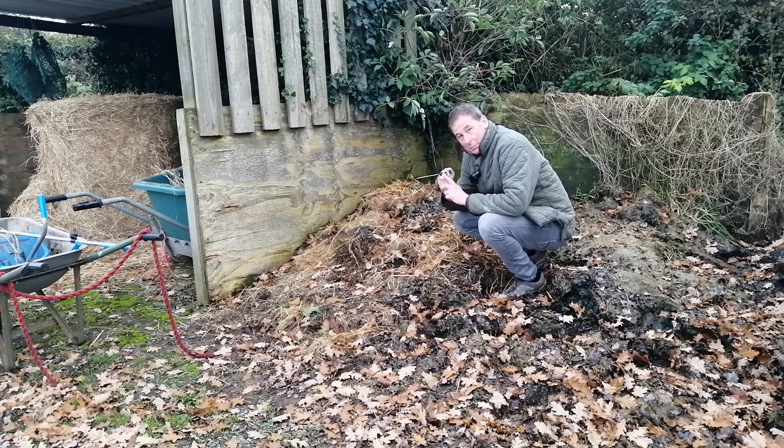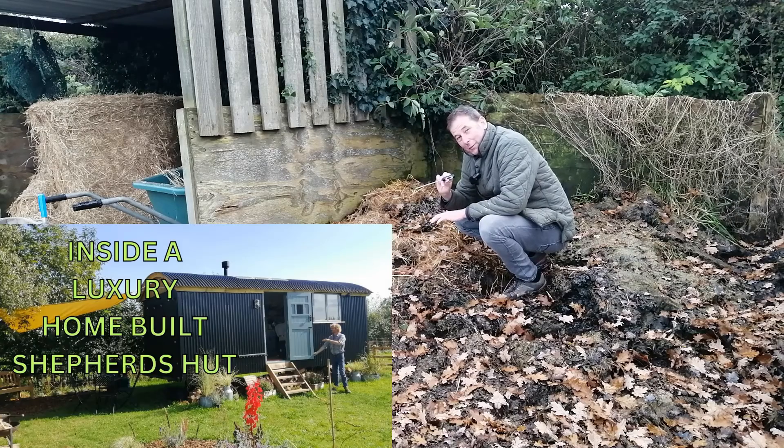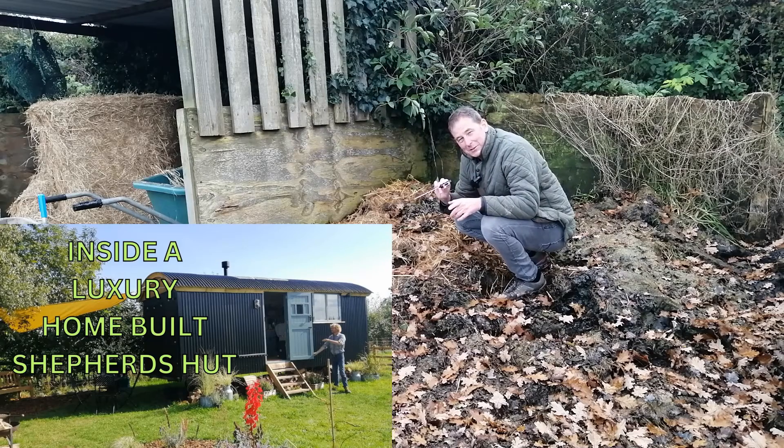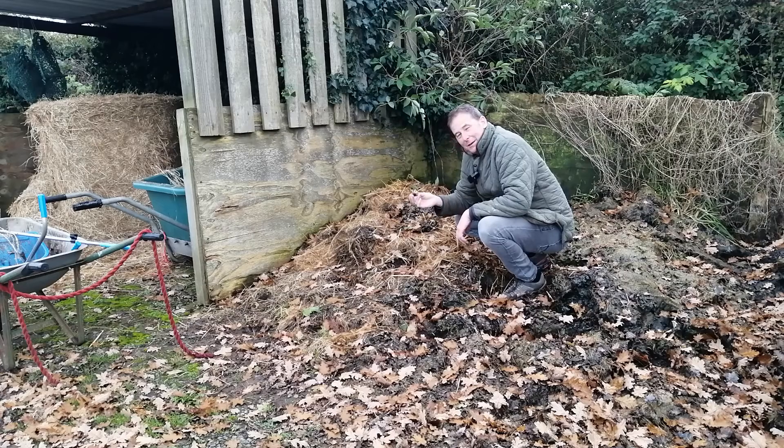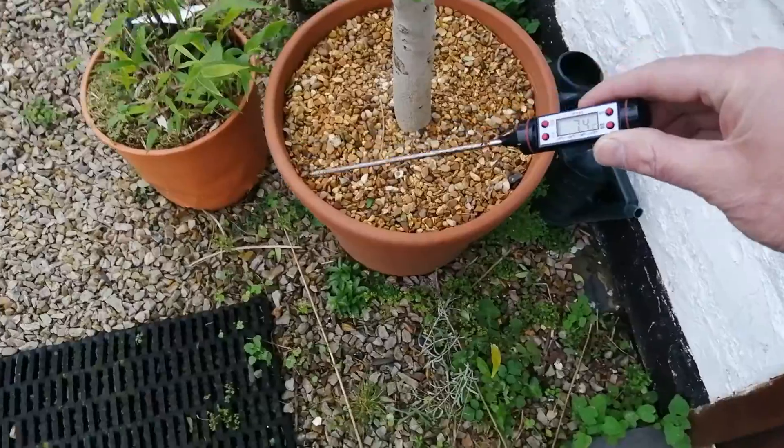Don't forget you can buy that thermometer via the link in the description box below — anything I make goes back into the garden, so it's very much appreciated. I'll put the link to the shepherd's hut video and the hotbed video at the end of this one. I haven't made the hotbed yet, so if you're watching this immediately it won't be there yet, but it will be soon. I'll see you soon for some more Mark's Garden UK muck heap temperature adventures — bye for now!